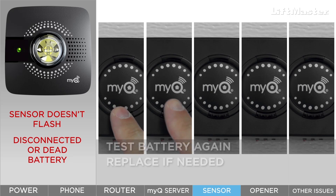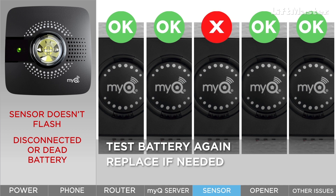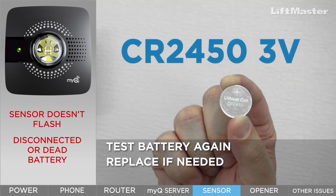Test the battery again by pressing the button five times, waiting 10 seconds between each press. If the red light does not come on all five times, you'll need to replace the battery. The replacement battery is a CR2450 3V coin cell battery.